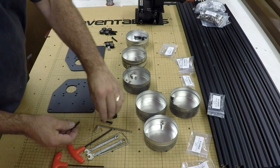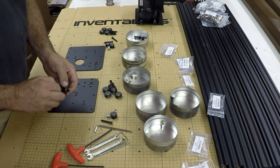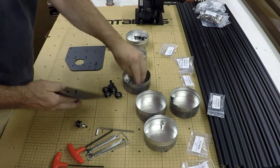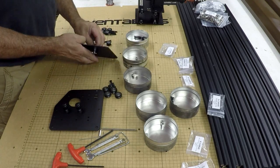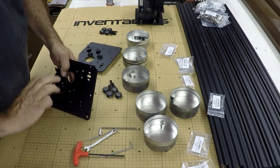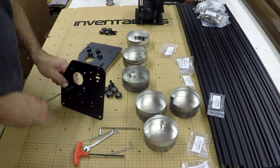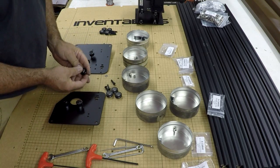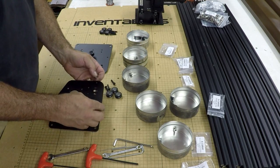It shouldn't take a few minutes. These go together similar to the other rollers we put in. Those are in. Now we'll do the V-wheels — we'll do the fixed ones first. So screw, washer, and nylock in these holes here.